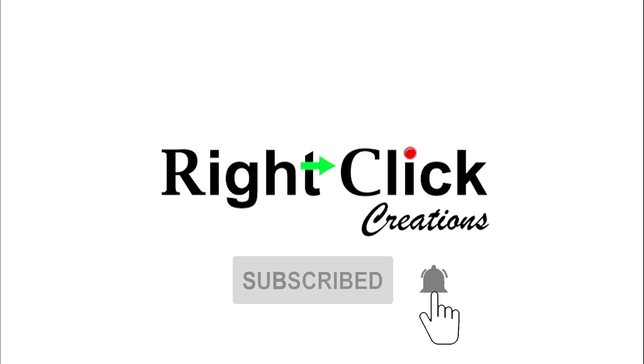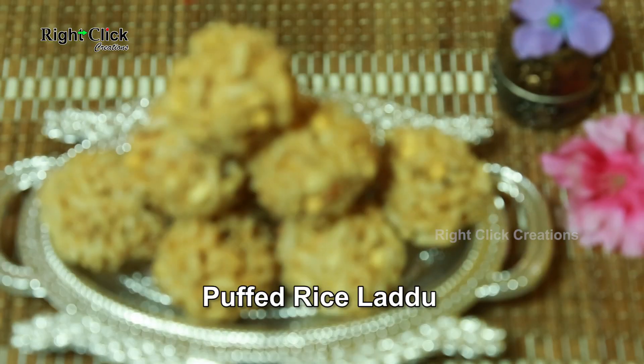Subscribe and press the bell icon for latest updates. Puffed rice laddu.